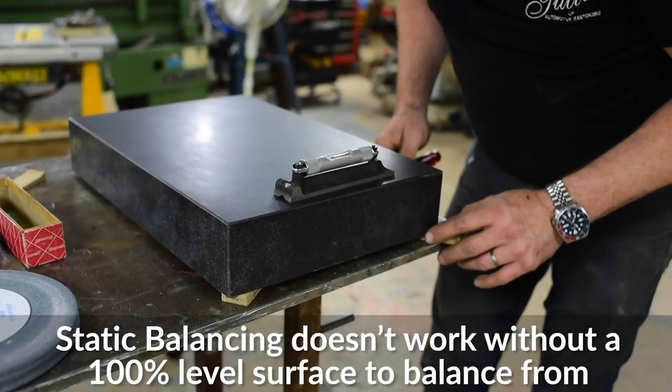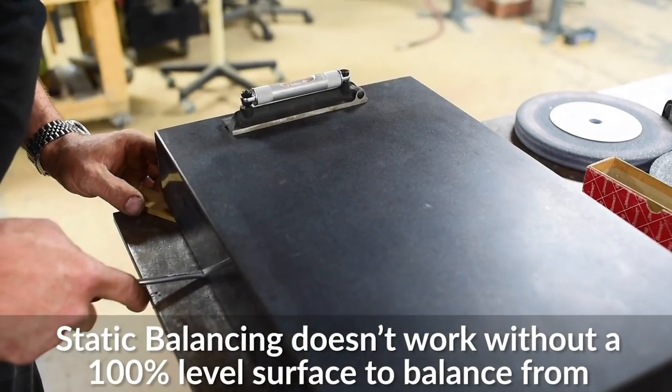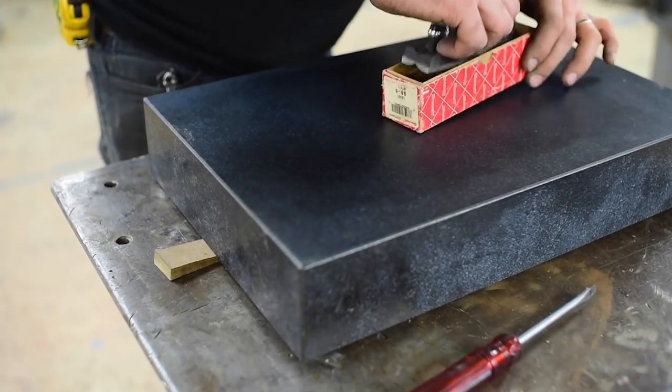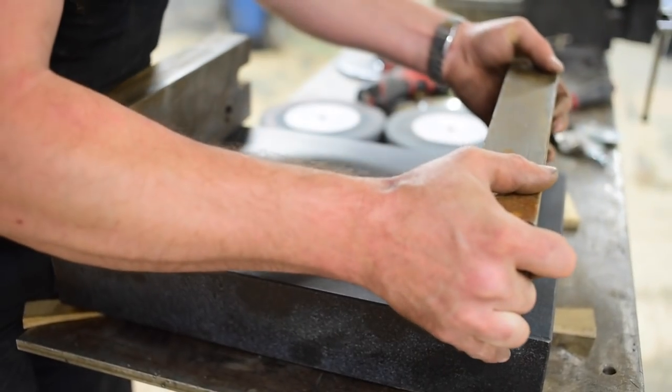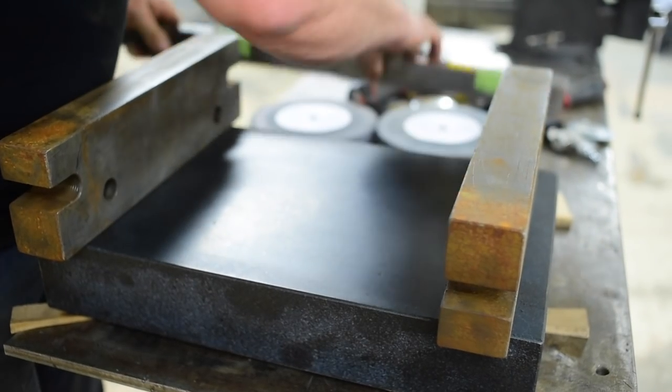The bench grinder wheels are cast. They're actually made of usually aluminum oxide, sometimes silicon carbide, mixed with a binder, and they're cast in a mold. When they come out of that mold, they're not necessarily perfectly round or perfectly balanced.